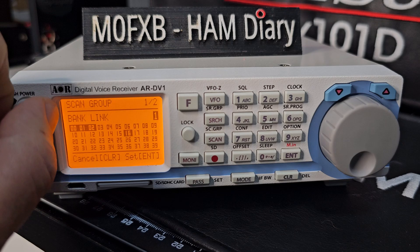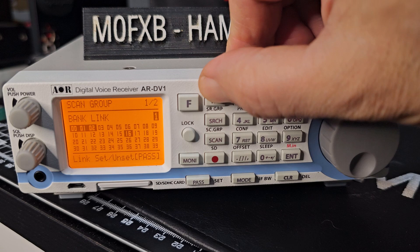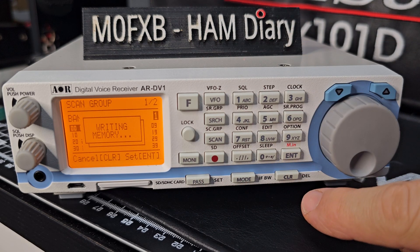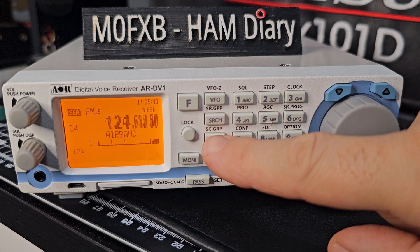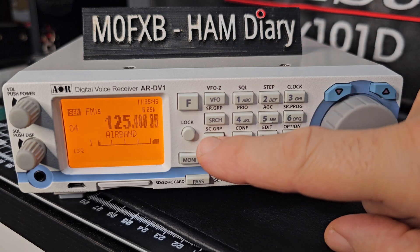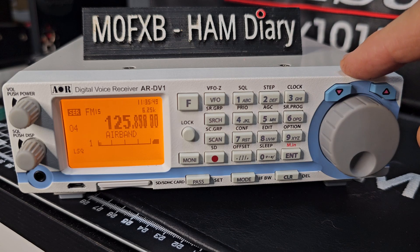I hope that helps you with band linking. It's not something I ever use personally. I tend to just use either VFO, search, or scanning. VFO is like frequency mode, scanning is like memory mode, and then you've got search with your preset bands.